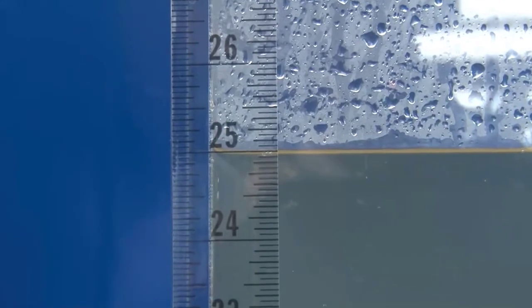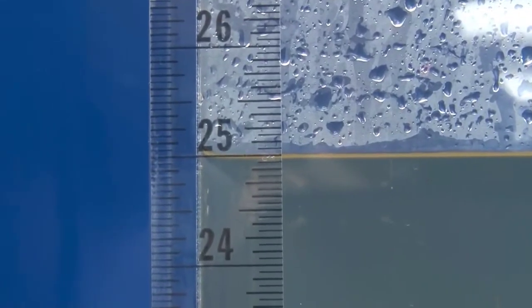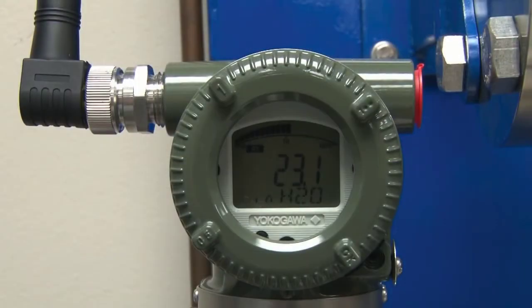If you have ever replaced a level transmitter with remote seals on a tank, you know the problems you may face if the tank can't be emptied to allow you to correct for an elevated or suppressed zero.